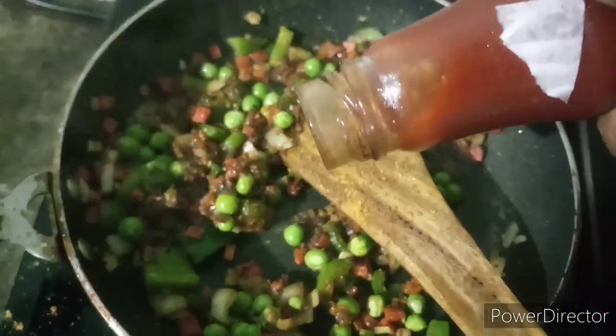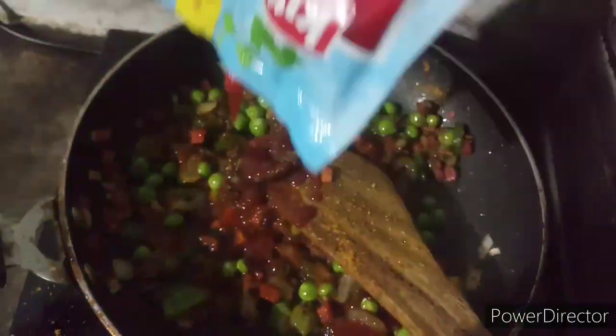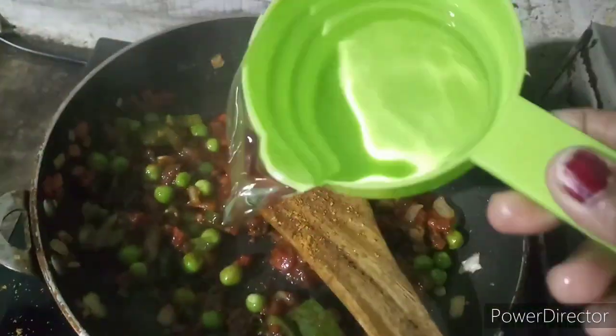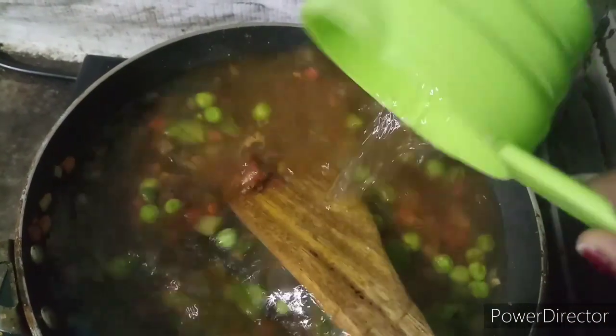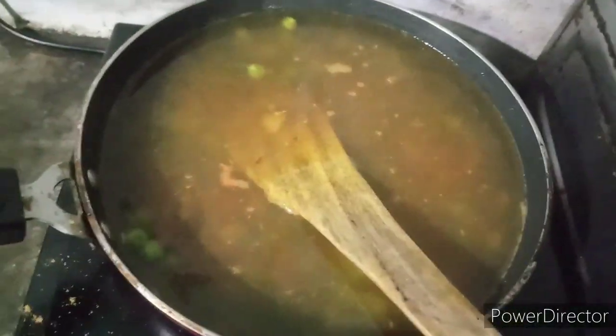You have to give water. Before that I am giving red chili. I have added ketchup. You can add soya sauce in it, but I have not added soya sauce because I didn't make Chinese type. For 4 packets I have 4 cups of water here — just 4 cups, either a little more or less.